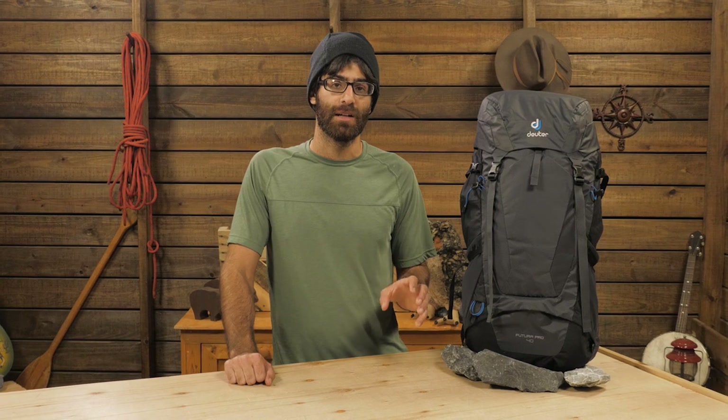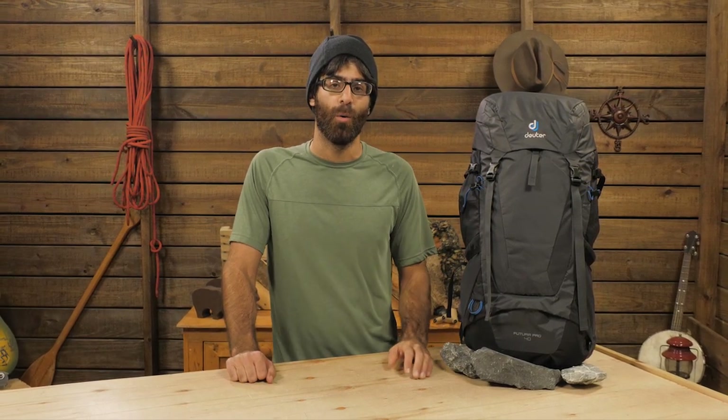Overall, this is a super durable pack with a well designed suspension system, giving just enough capacity for big days without being overkill. This is the Deuter Futura Pro 40.